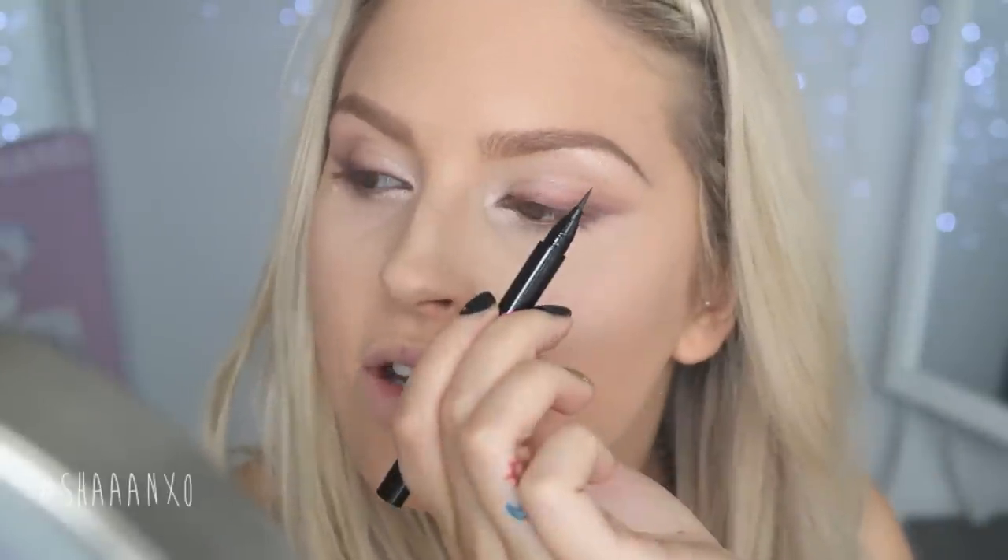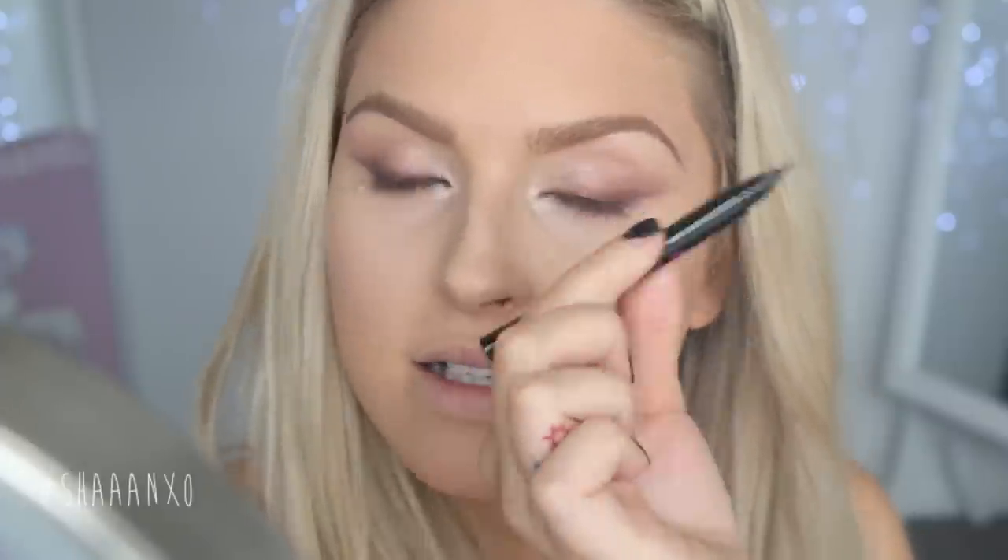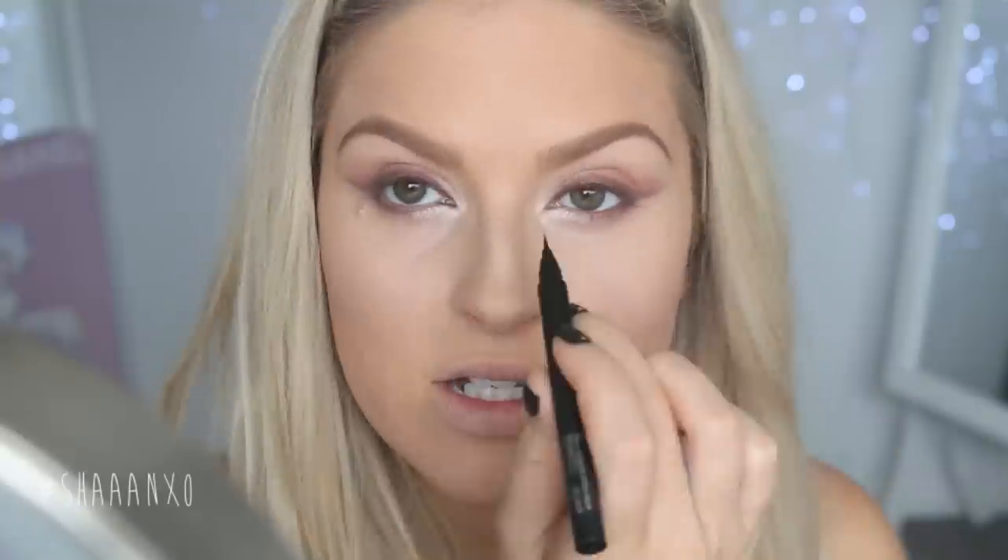Next we're going to go into the next product. I've used this before - I already own one. This is the Zara Waterproof Liquid Eyeliner, worth $20. We're just going to use a tiny bit of this along the top lash line - this will just help our lashes look a little bit thicker. As you can see, it's got the tiniest little thin tip and it's really, really flexible, so it's super easy to use. I'm going to draw a super thin line just above the lashes.